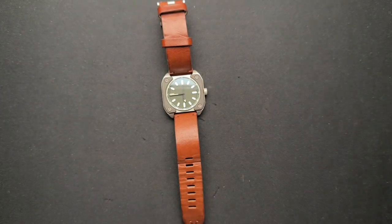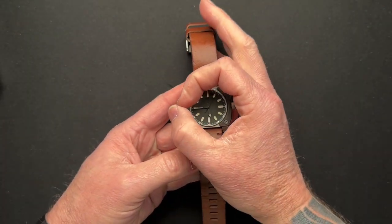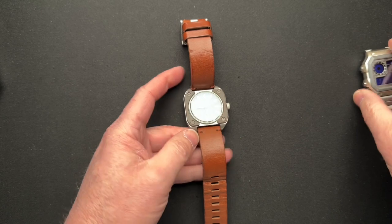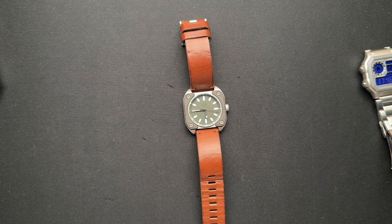So there you go — a quick look at the Surge Model 3. The Model 2 was actually a round diver watch, which I also didn't love. Go check out the Surge Knives playlist over there in the corner. Thanks a lot everyone, have a great day.